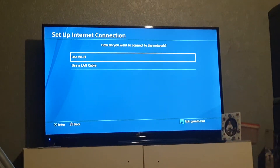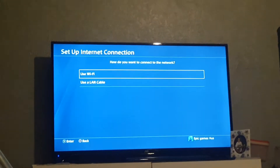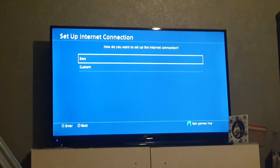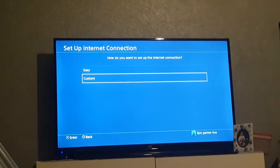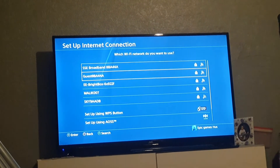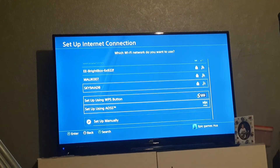Go ahead and set up internet connection. If you want to use a LAN cable, you can. I prefer to use Wi-Fi. You can do a custom one, I'm going to do the easy one. You can pick what Wi-Fi one you want to use, or set it up manually if you want.